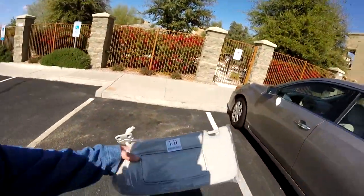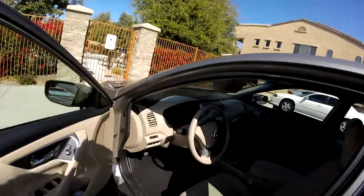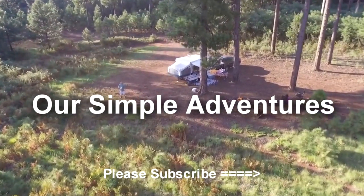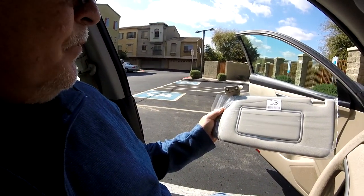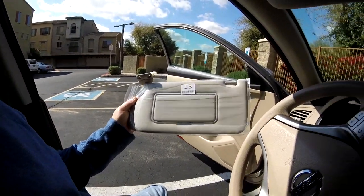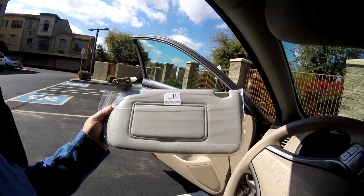Got a new project today — a sun visor for this 2014 Nissan Altima, kind of in bad shape. You'll find the link to this in the description through my Amazon associate account for this sun visor, and also whatever might work for your car. Here we go.